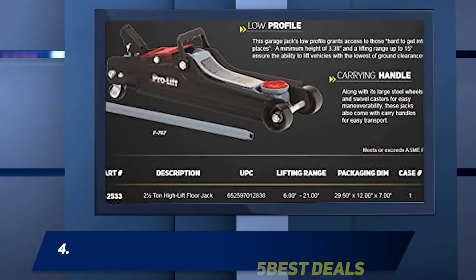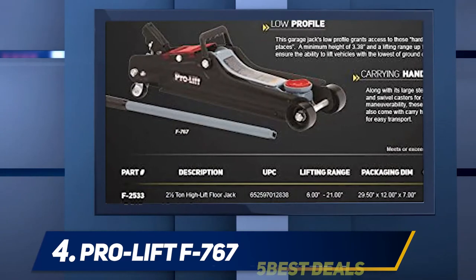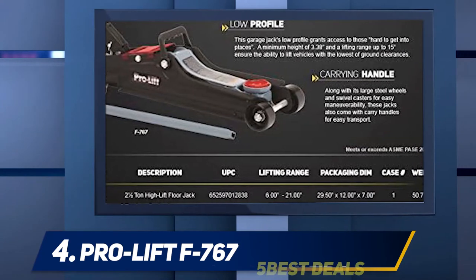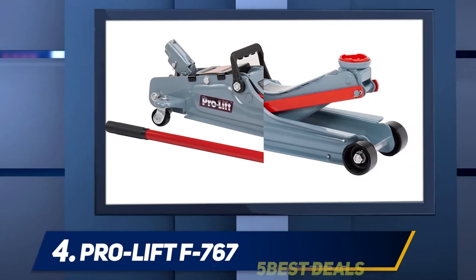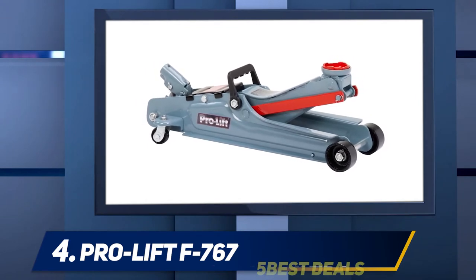At number four, the Pro Lift F-767. I love a good deal, and the Pro Lift F-767 falls under that category. It is the best floor jack for the money on this list at under 60 dollars — you could keep it in your car as a backup if you have a premium jack in your shop. It is another low-profile jack and can lift anywhere from 3.5 to 14 inches.